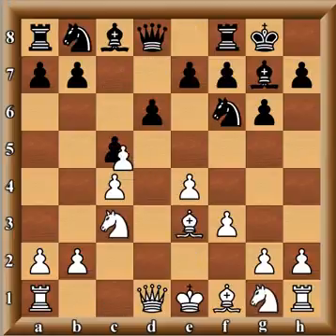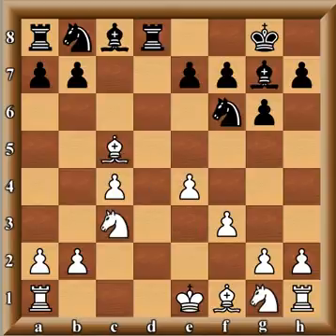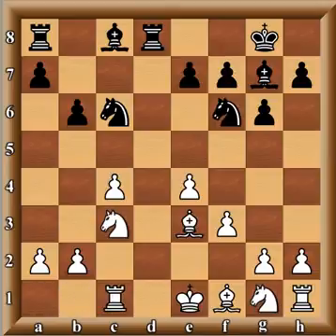So after c5, d takes c5, d takes c5, Wang simply traded queens — queen takes d8, rook takes d8 — and he's up a pawn. After bishop takes c5, knight c6, the bishop just hops back. Other moves have been tried, like bishop coming to a3, but he played bishop e3. Then b6, rook c1 — the idea is to protect this knight, because white plans on playing b3 to support the pawn.